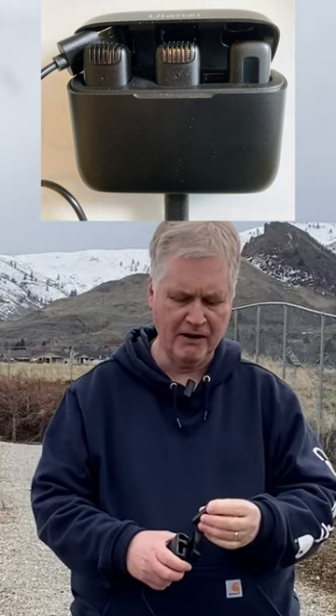You get this case, and the case is for recharging as well. You just put your microphone in here, put the other microphone in, put your receiver in, and close it up. It has a USB charging cable that just plugs right into a USB port. You've got everything in one place so you're not going to lose stuff.